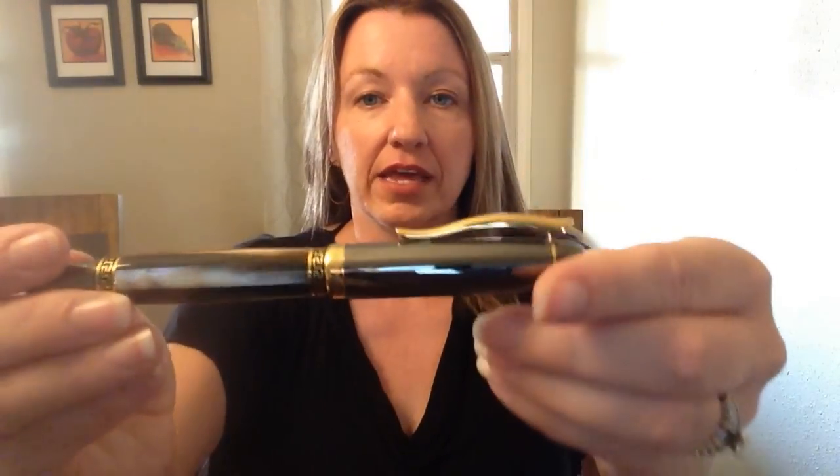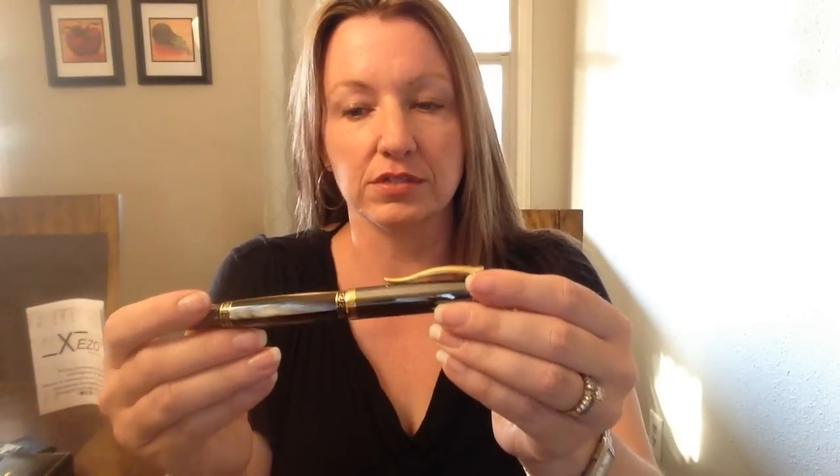I've never seen anything like this. I haven't seen Black Mother of Pearl in person before, so this was my first time, but I really just adore this finish.